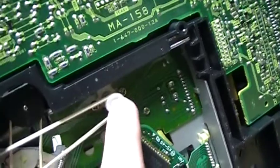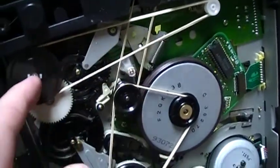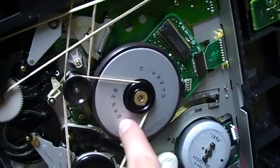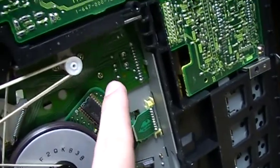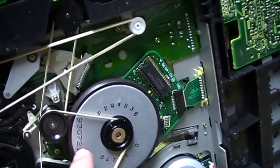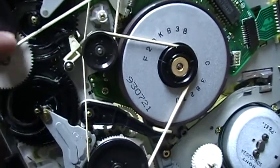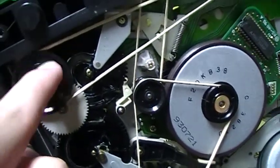Now the mechanism. This is the bottom side of the loading motor and it drives a belt like this. This is actually the same thing as my Shintom VCR — very similar mechanism. It's basically my Shintom mechanism, but it has a normal capstan motor like this. On my Shintom, the capstan motor was next to the loading motor and it drove a flat belt to the capstan flywheel, and another belt to the lure — but this was basically the same thing.